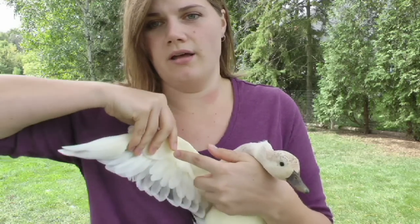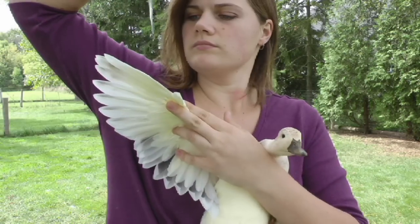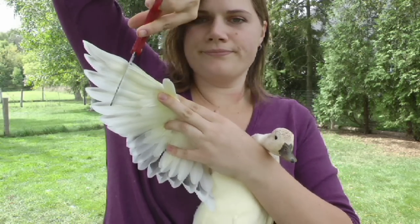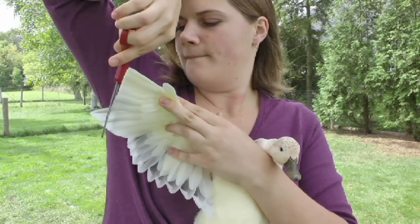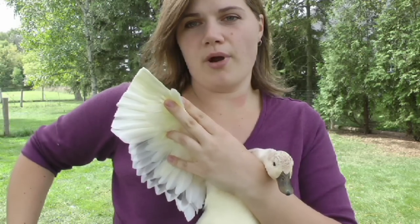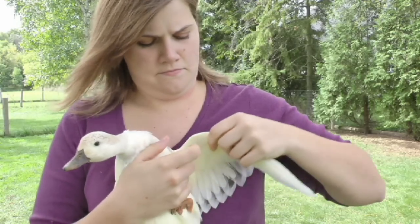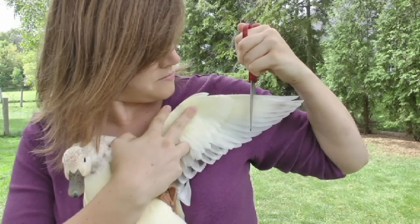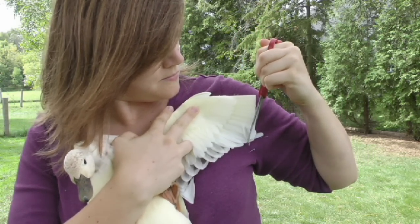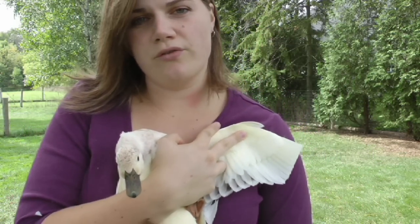It's the same thing with her. I'm just going to pull her wing out and clip those primary flight feathers off. Other side — clip those feathers off.